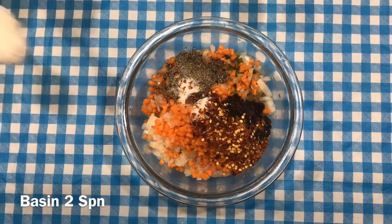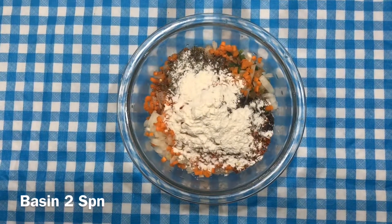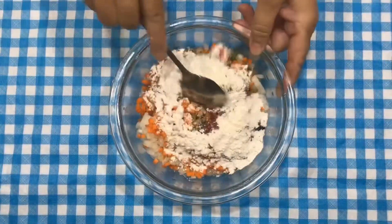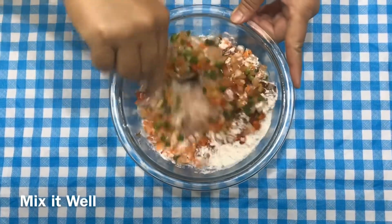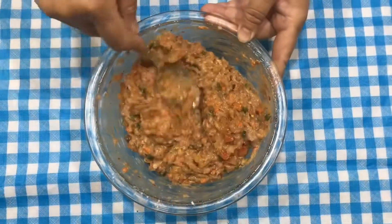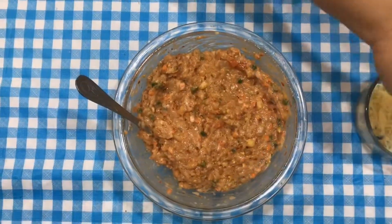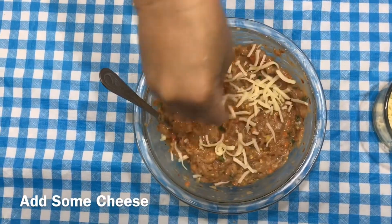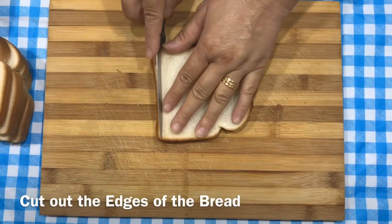Add 2 eggs and mix it well. I will add the mixture. I will also add some mozzarella cheese and put it on the sides of the bread.